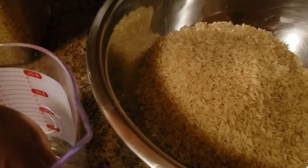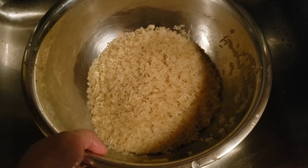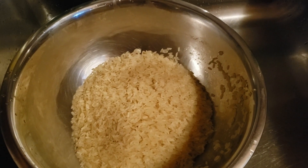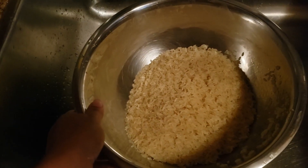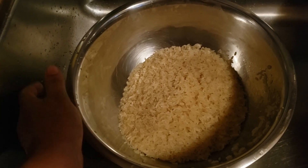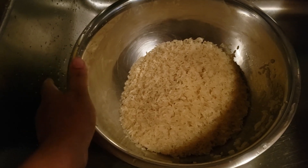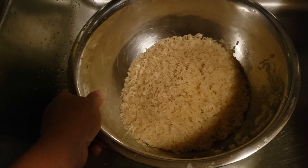I've washed the rice three times and I'm going to put it in the pot. I'll show you how I cook my rice differently. Cooking can be done different ways — some people boil the water first and then pour in the rice. I do it a different way where I see good results.